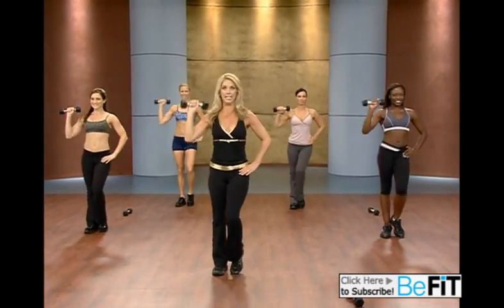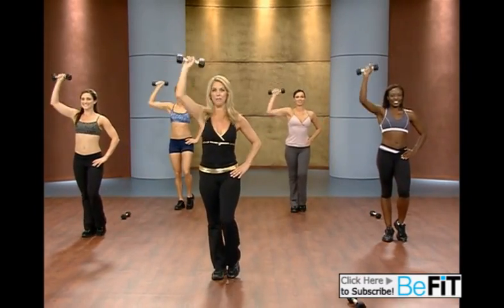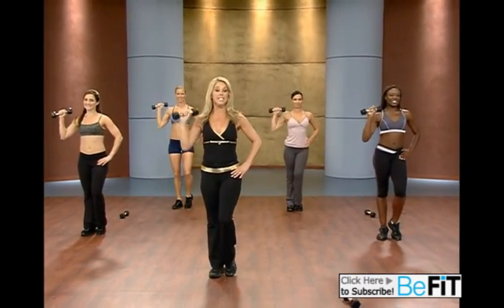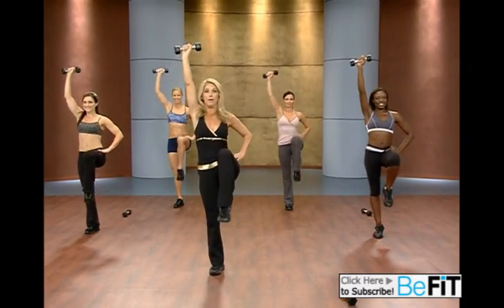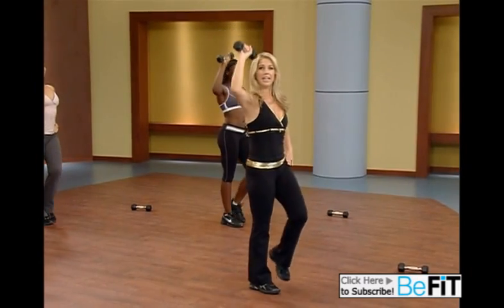Down. Lean. Up. You got it. Lean sculpted bodies. Last one. Take it down. Up. This time take it down, lift the knee, up and down. Down. Lift. Stretch the knee. Up.